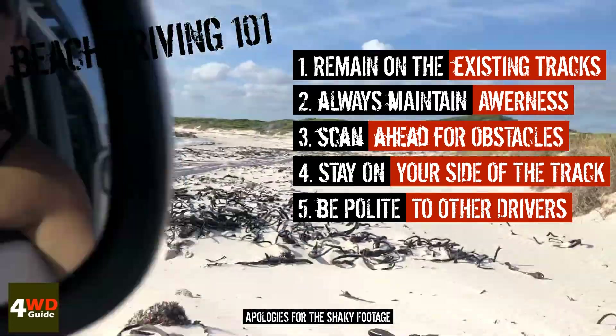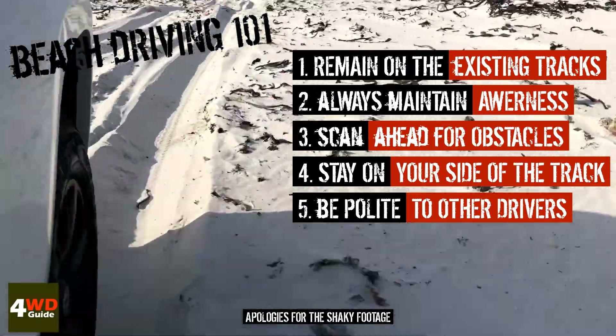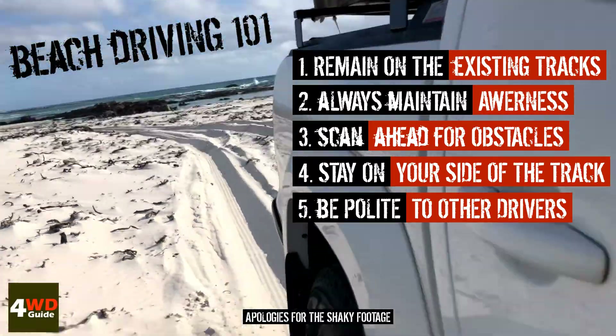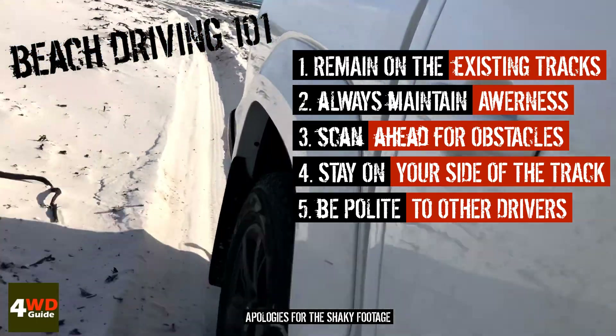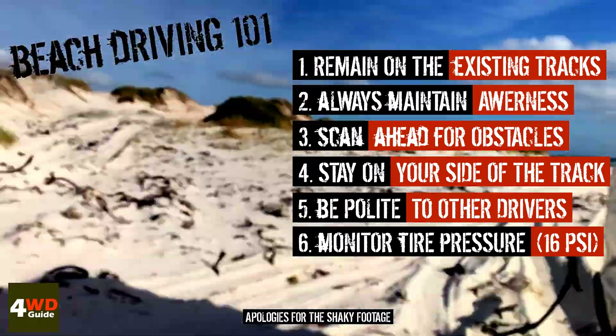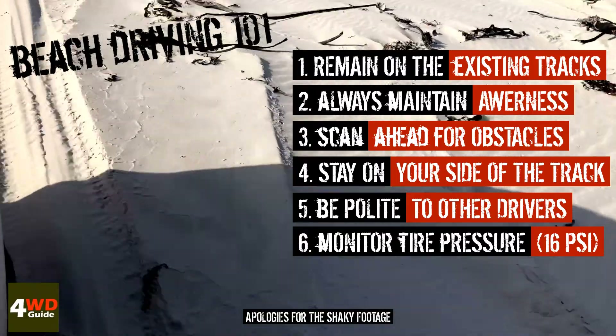While driving, it's always good to have a bit of a look outside to make sure your wheels are still okay. Because of the resistance of the sand, heat builds up and your tires will gradually re-inflate over time. So keep an eye on it.